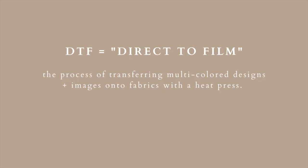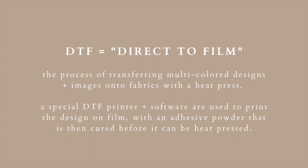Now the way that DTF works is there is a special DTF printer and software that's used to print the design on a film, and then an adhesive powder is cured on it before it can be heat pressed.